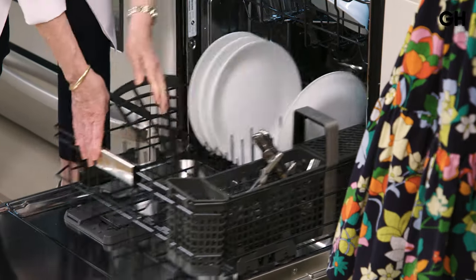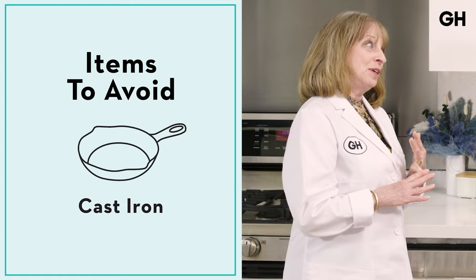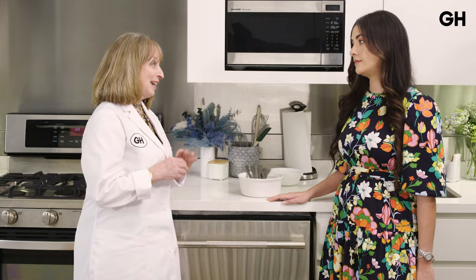Now you've got everything loaded so the water's going to reach it all and you'll get great results. What should we leave out of the dishwasher? We don't recommend putting anything wooden in the dishwasher — wooden cutting boards, wooden spoons, or cast iron. If you have valuable chef's knives or carving tools, you wouldn't want to put those in either, as you don't want to damage the blades or damage the dishwasher by cutting the racks or tines.